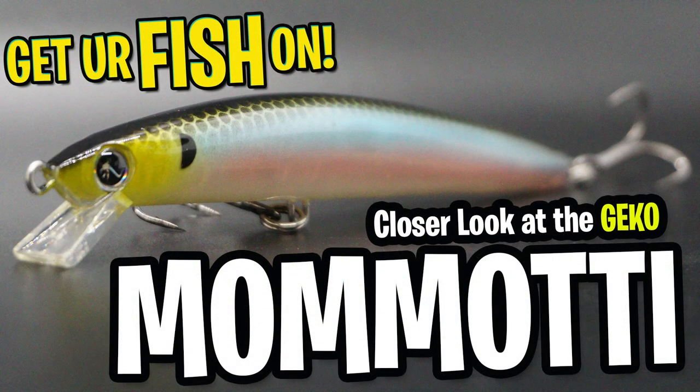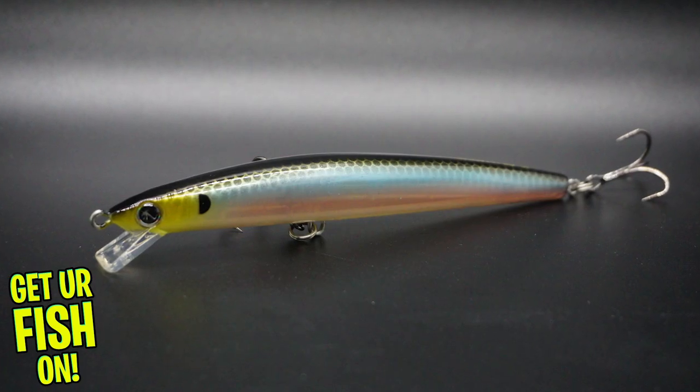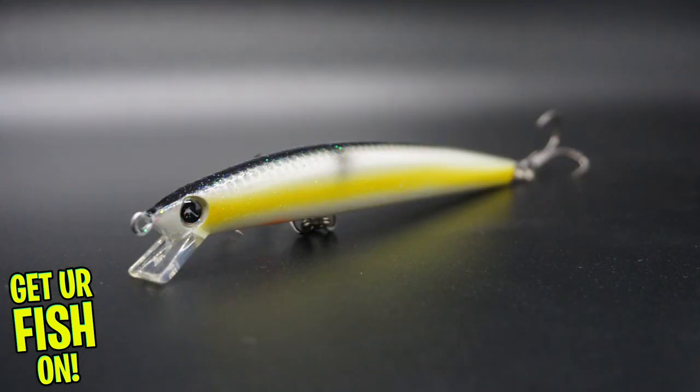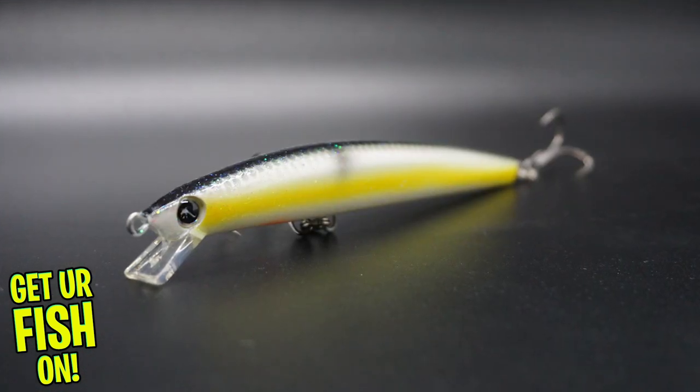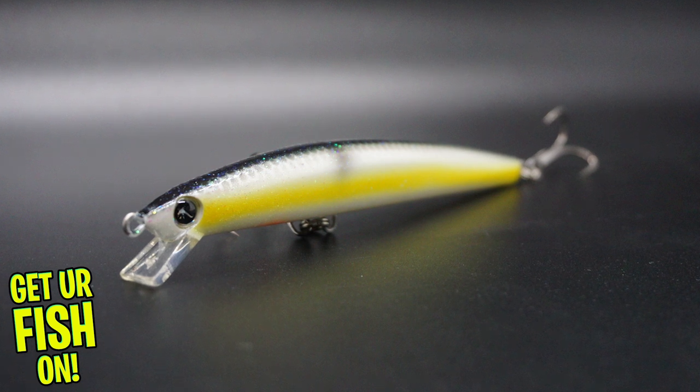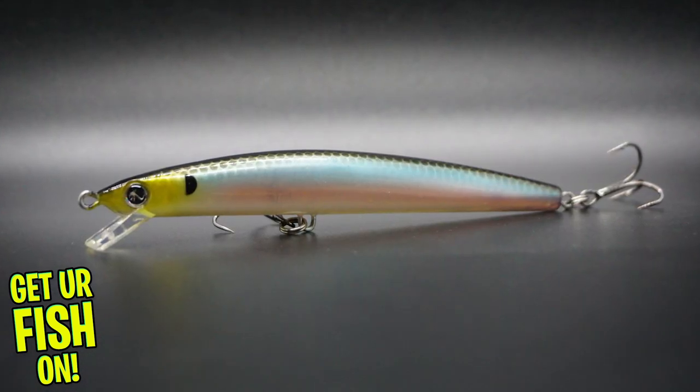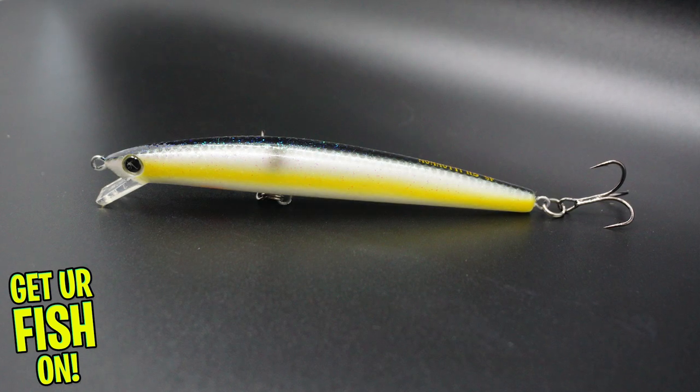Hello and welcome back. Today you and I are going to take a closer look at the Gecko Momoti. I'm going to probably mispronounce this six times during this closer look, but that's what editing software is for. It's a small company, but making a high-quality twitch jerkbait — allow me to introduce you to the Gecko Momoti.